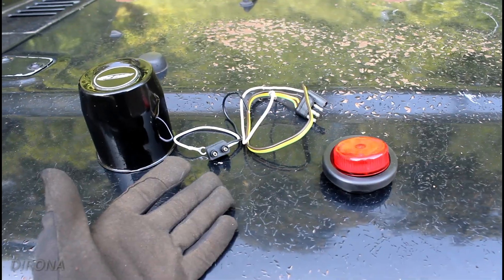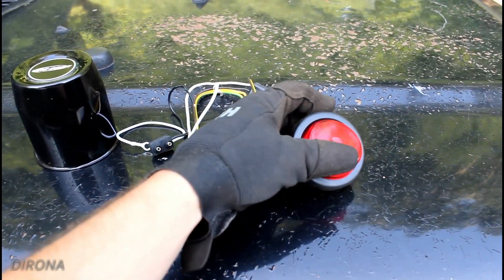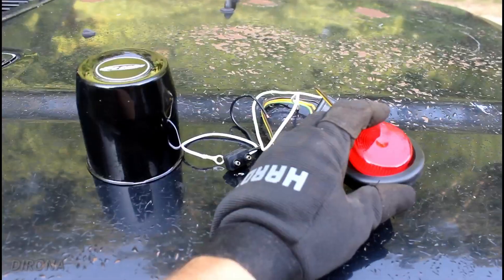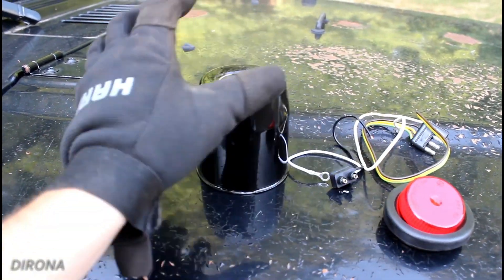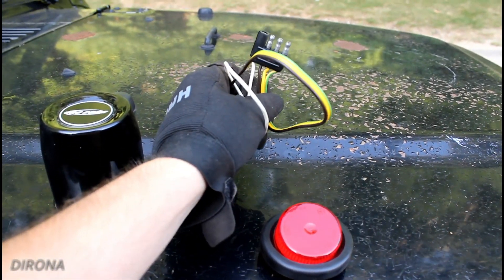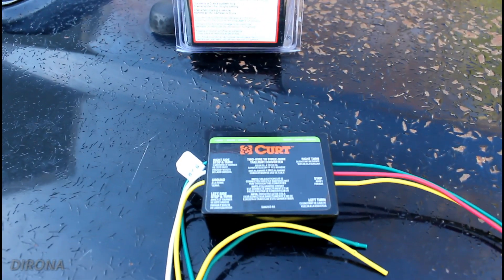These are the parts we're going to use. First off we've got this little round red light — a two-inch generic trailer light picked up at my local welding shop. The plan is to mount it right inside this wheel center cap that goes to the spare tire. Then we'll wire that into our trailer hitch wiring. And of course we have the key component to make this whole system work: the tail light converter.